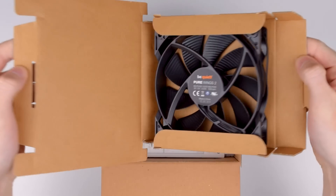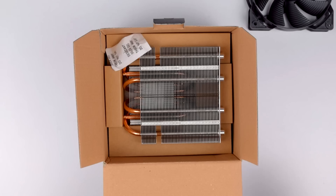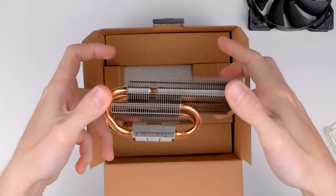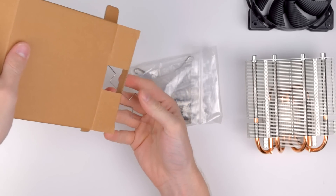Inside the box right on top is the Purewings 2 fan, the instructions and packing list, and underneath that is the cooler itself. This is actually the first low profile cooler I've worked with and I was immediately surprised at how short it is, especially without the fan. At the bottom of the box you'll find all the mounting hardware like the fan clips, back plate, and screws.